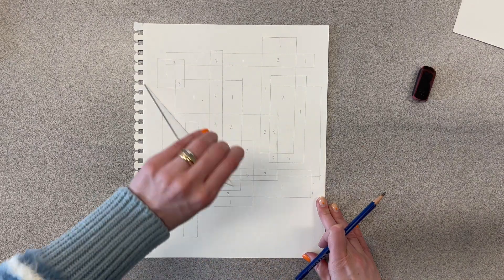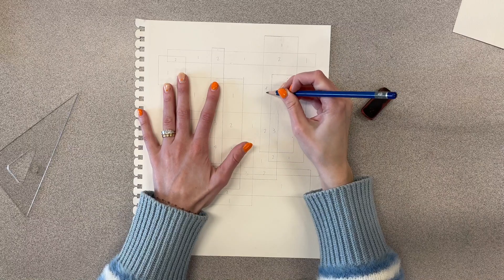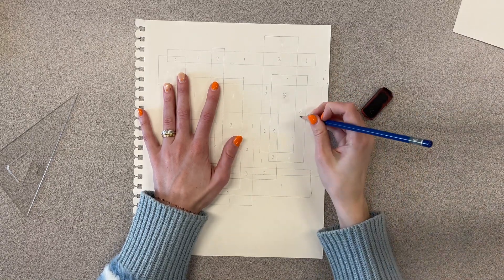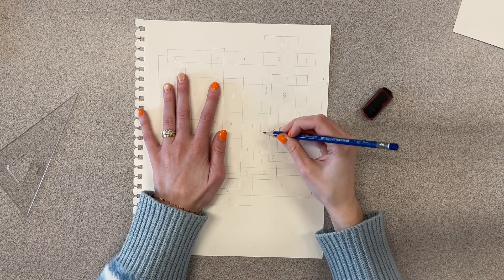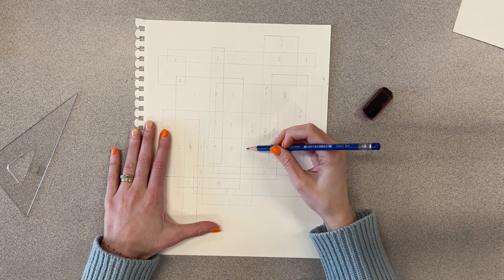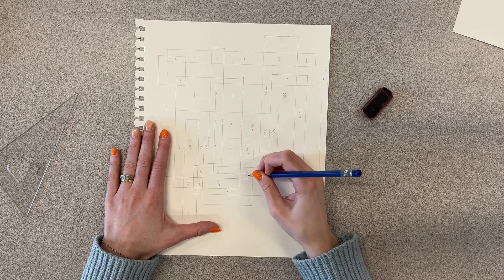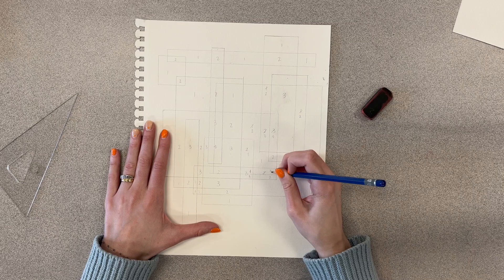I'll show you what that looks like as soon as I'm done drawing this. Now I'm going to go through and add one to every number that is inside my new rectangle — so the 3s become 4s, the 2s become 3s, the 1s become 2s. Any section inside my new rectangle gets bumped up.